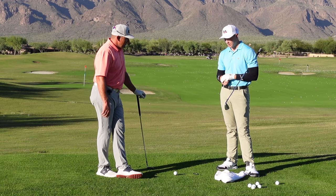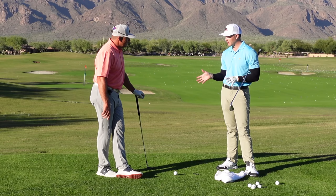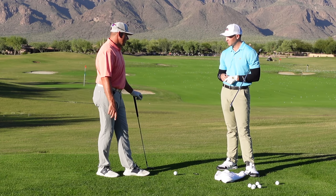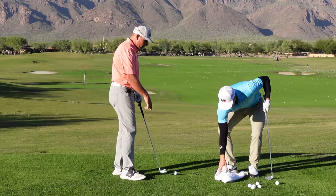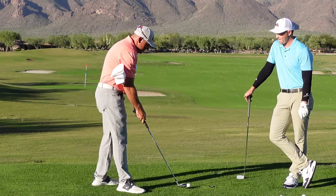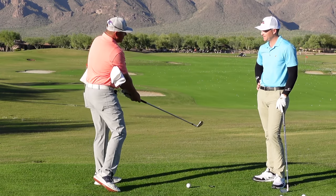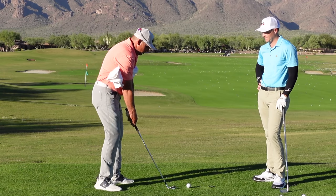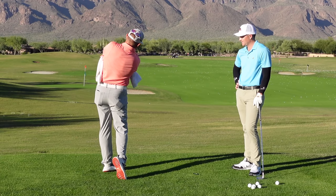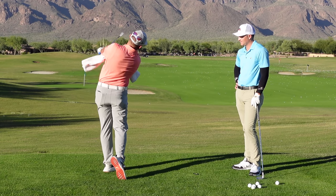I brought a towel out as well. This isn't a drill we use all the time, but it's a good drill to get people to feel how to tie their arms to their body swing. Let me do the towel drill first — put the towel kind of under each arm. And if I was doing this drill, I'm just going to hit some windmill style like Tommy Fleetwood where I'm just back and through. My club and arms are moving basically in sync with my body right there.